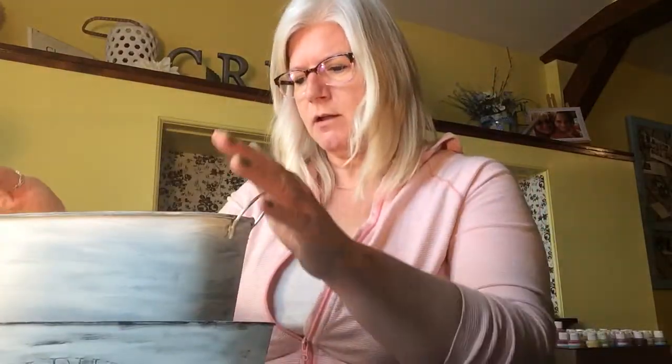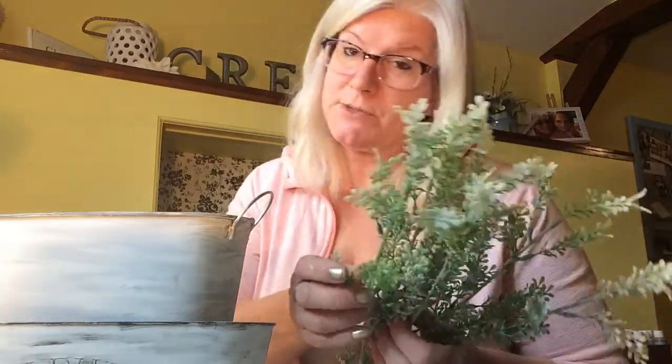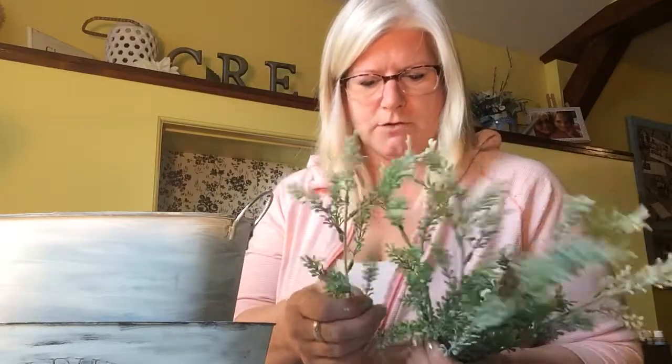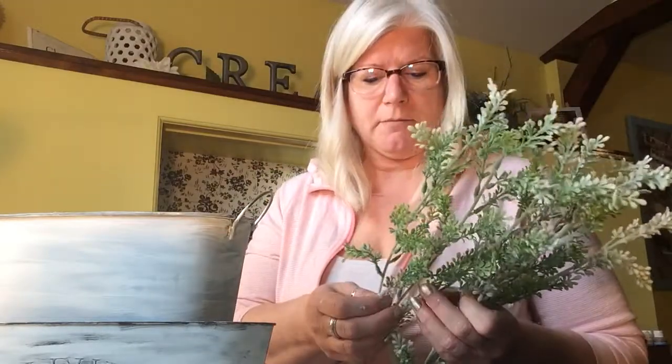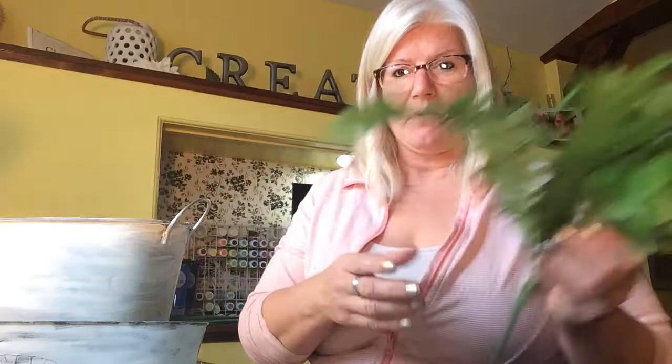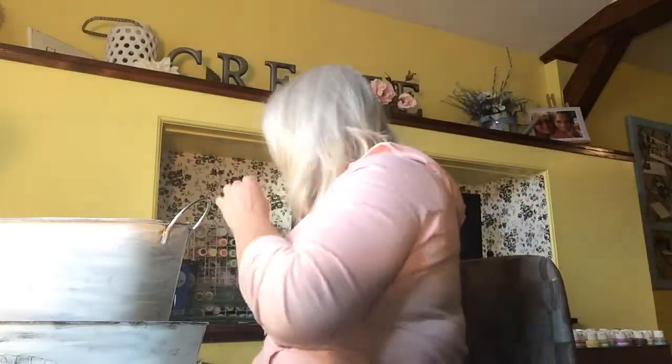With my two-tier planter for spring, I like to start with some greens first. I do have a few greens — these ones are quite pretty and they're from Walmart, so a little bit more expensive. I find that sometimes when you go to Dollarama, nothing really is a dollar there, so really check your prices because sometimes you'll be paying the same as Walmart or Michael's with a coupon. I also have this old fern piece I've been using here and there, and this little grass I may or may not use today.